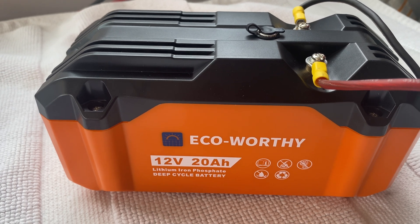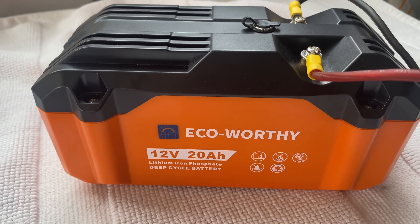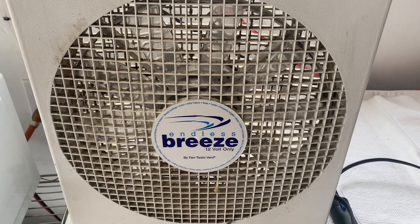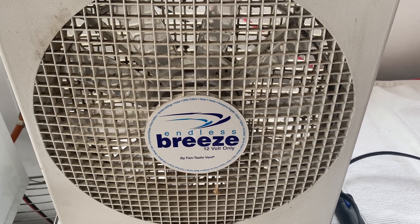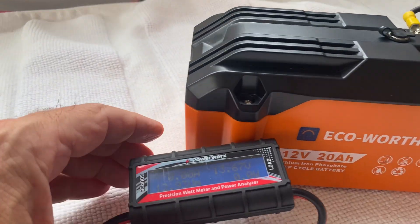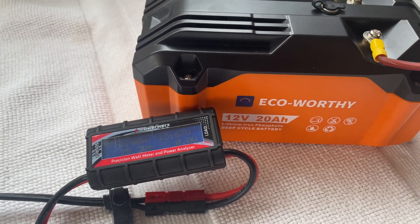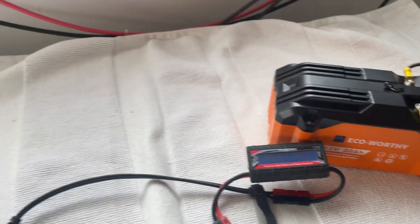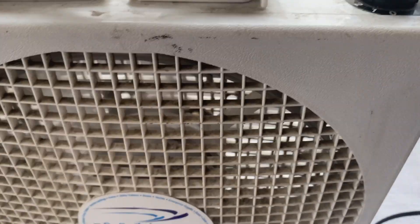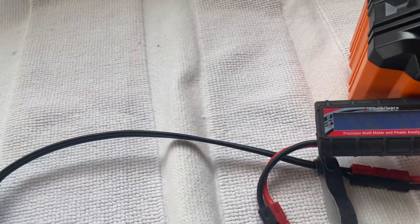I'm going to run my Endless Breeze DC fan at high power — should be about three amps. We'll keep track of it on my meter and we'll see how many hours it runs off this battery. It's a fully charged battery. So let's go — starting the Endless Breeze.